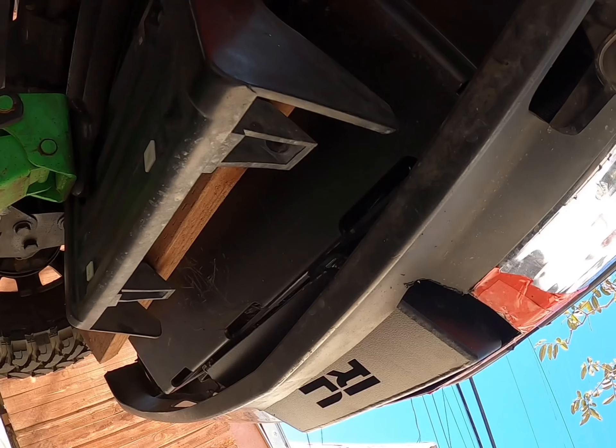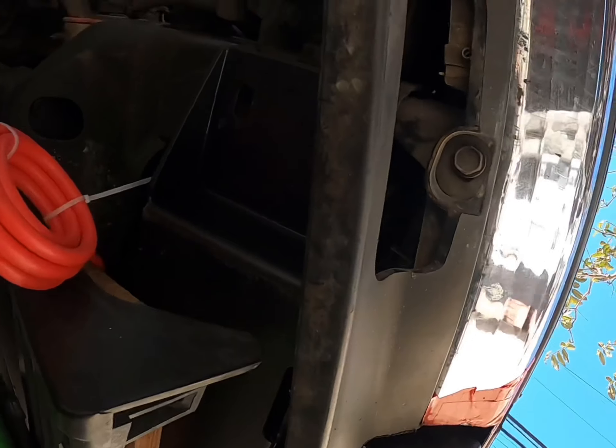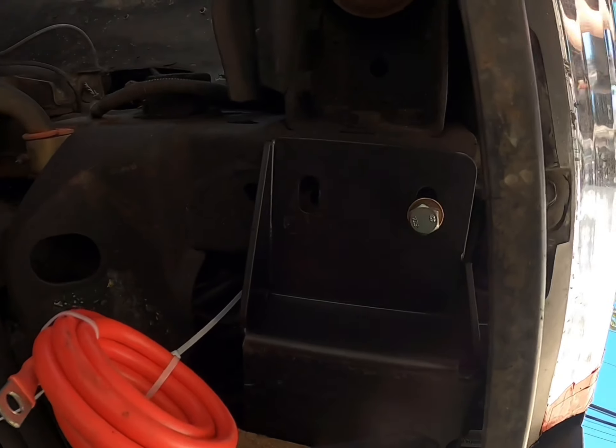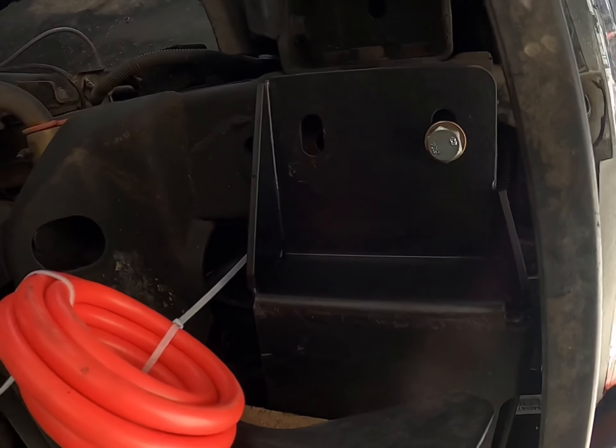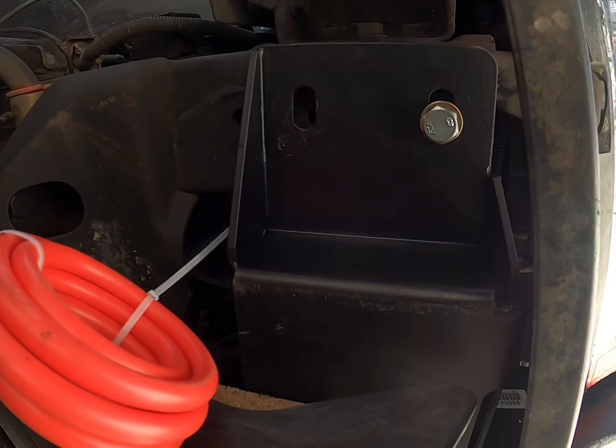And there it is, it's going up. Alright, so as you can see, I only want to get one started — don't tighten it all the way, just get it started like that. It helps you keep it in place. Once you get one started, then we go to the next side.